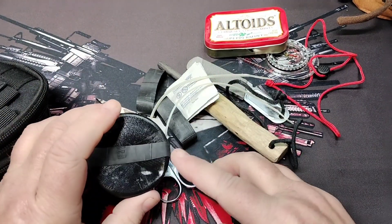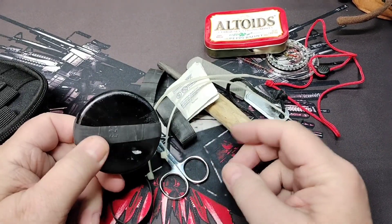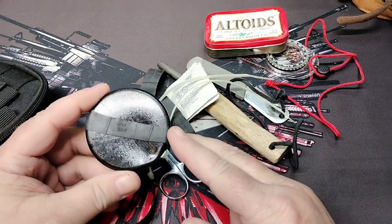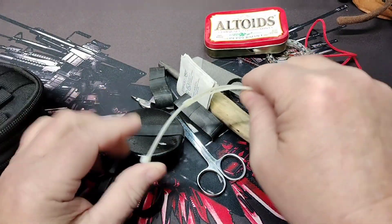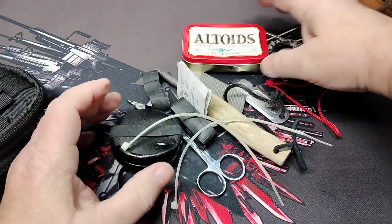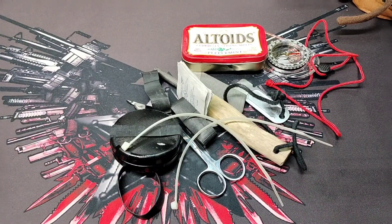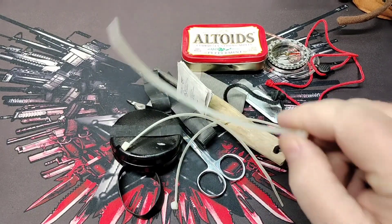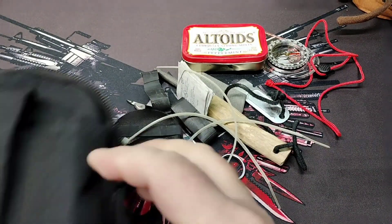I like to keep things so there are different aspects of each type of kit within each kit. I might have a few elements of a medical kit mixed in with fire starting — like alcohol prep pads. That's basically what I carry in my fire starting kit, along with a lighter, which I've taken out because I probably needed it to burn trash or something.